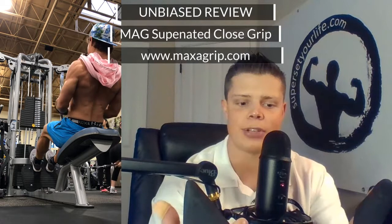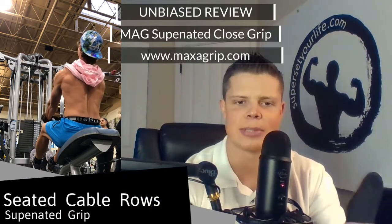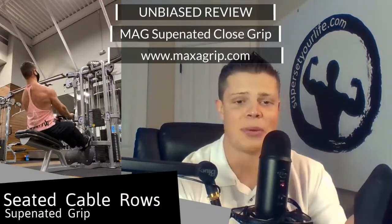This is an unbiased review on the Maximum Advantage Grip, better known as the MAG grip. This is the close grip supinated version. They have seven different variants in different shapes and sizes.